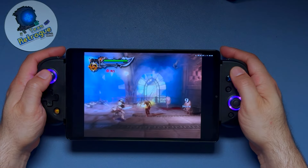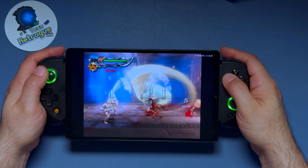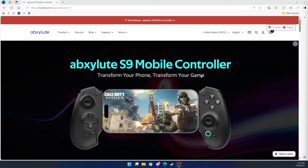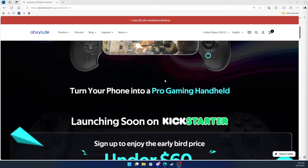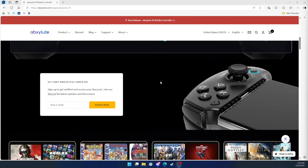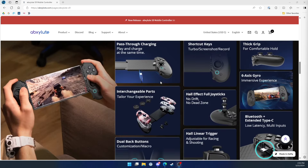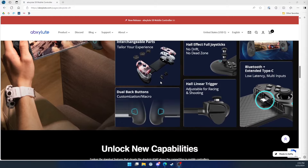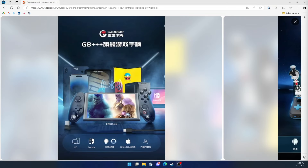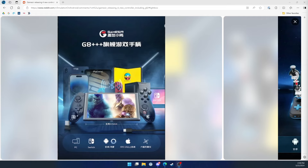I'm keeping my eye on a couple of controllers that might be a better fit for this specific tablet. The first is by Absolute and it's called the S9 mobile controller — it extends to fit an iPad mini, so it might be a hair too small for the Y700, but could be a solid option. The Kickstarter for this controller is launching soon. The second is the oddly named GameSir GA+++, and when it releases, it might become my new favorite for the Y700.